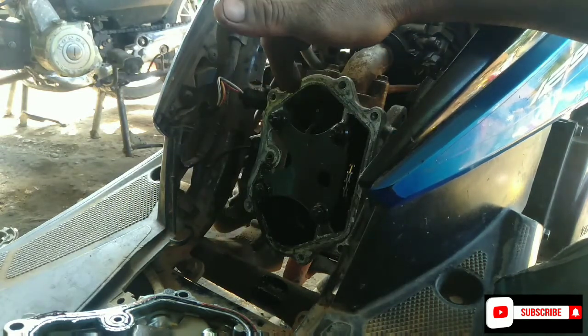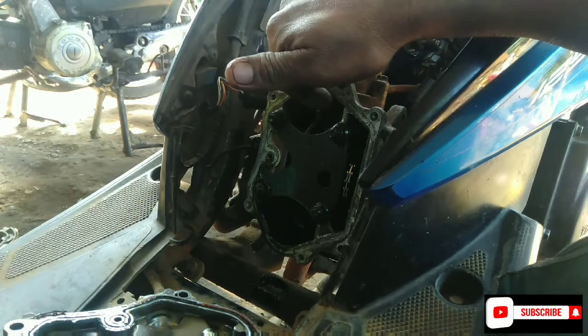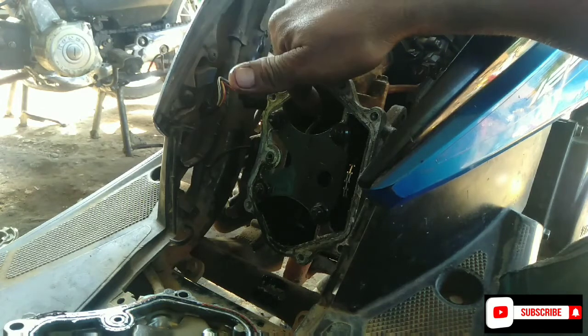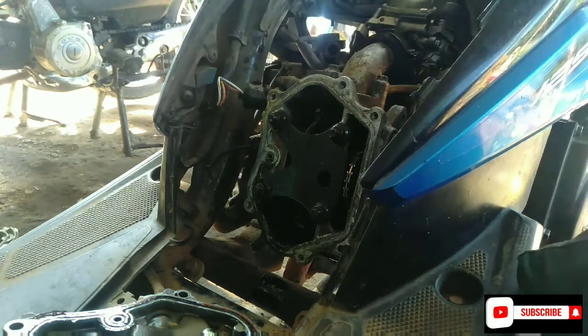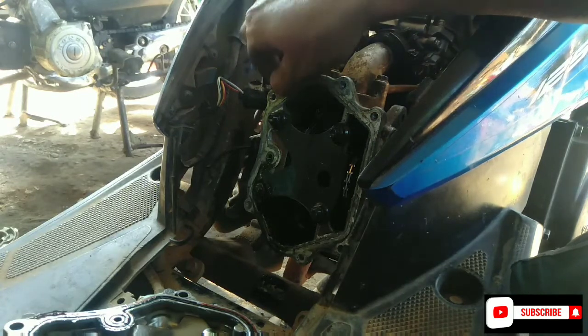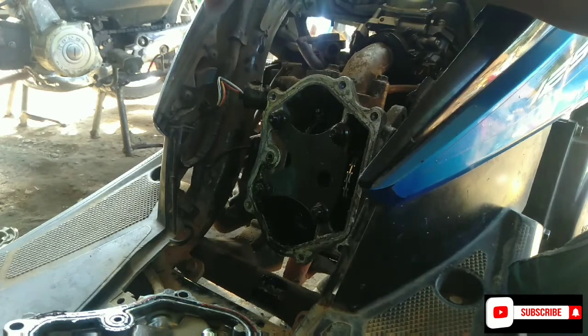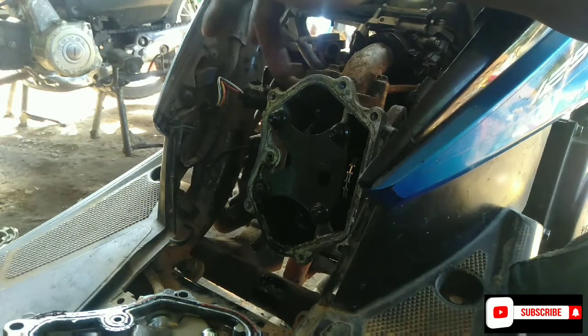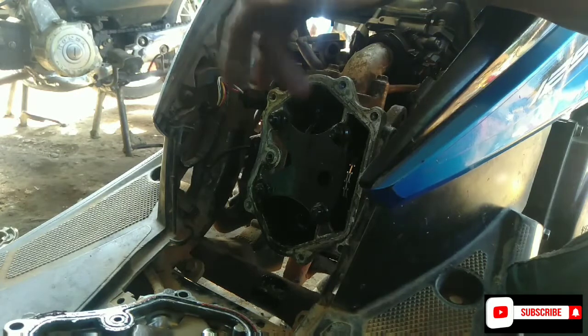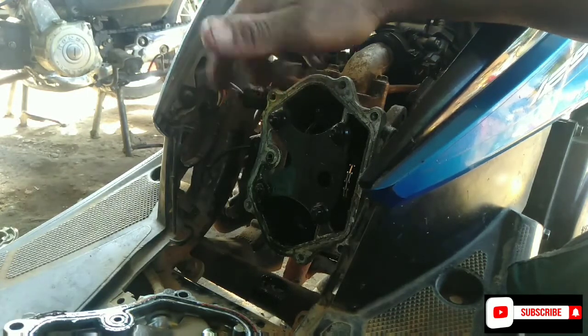Kerusakannya ini kemungkinan besar kena di bagian setting klep ya teman-teman. Jadi setting klepnya itu sudah terlalu dalam, otomatis klepnya semakin padat. Tapi kita belum tahu konsumennya apakah mau setting ulang atau kita bongkar ulang. Inti permasalahan pertama sudah kita temukan dan langsung kita rapikan kembali, kita cocokkan lagi setelannya.